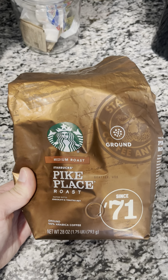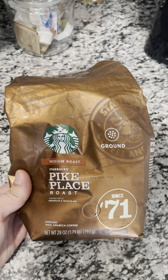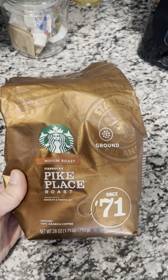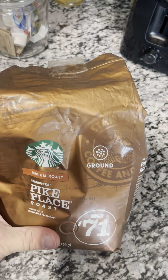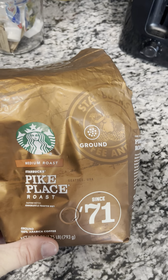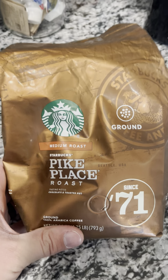Hey guys, James here. Today I wanted to give you guys a review of the Starbucks Pike Place Roast. This coffee has just been a really nice addition. I love the flavor of it. I'm not a huge coffee drinker myself, but this has actually gotten me into it.